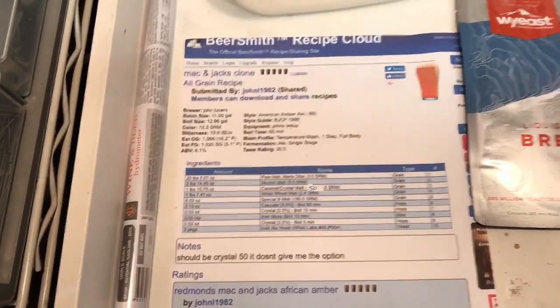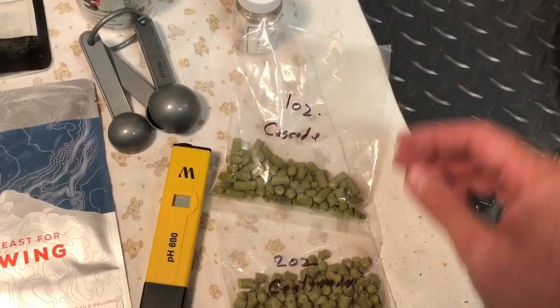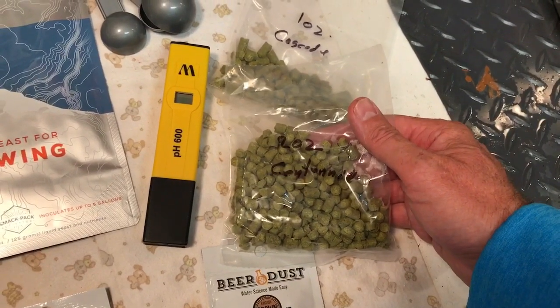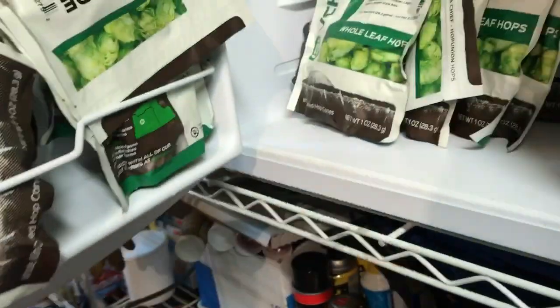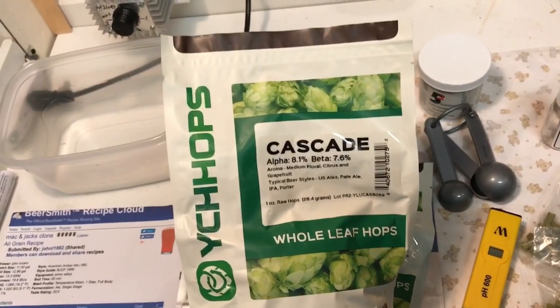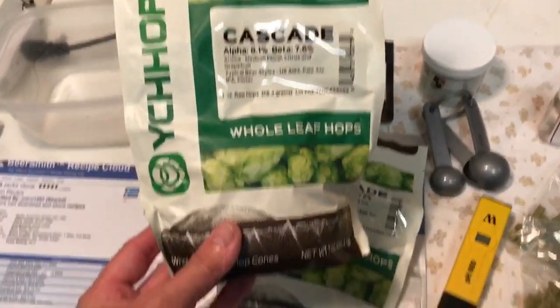Hops for tonight are Cascade. Got an ounce that goes in at 60 minutes, and then another ounce of Centennial that'll go in at 10 minutes to boil and then five minutes to boil. Also got some Cascade that'll go in the dry hop. We're going to have two five-gallon carboys and I'll dry hop these five to seven days in the fermenting process.